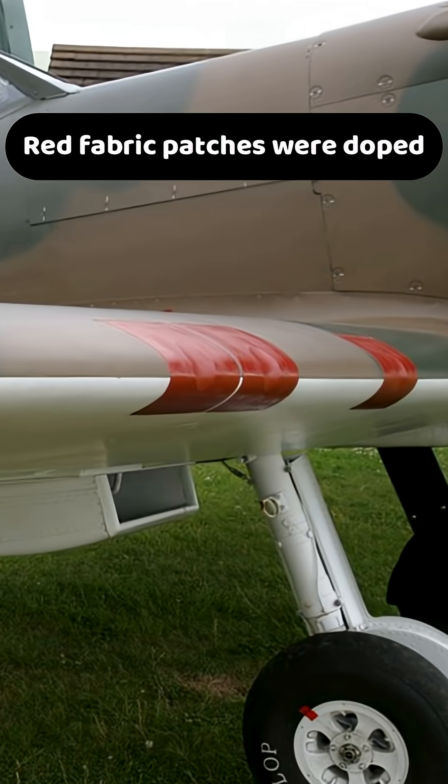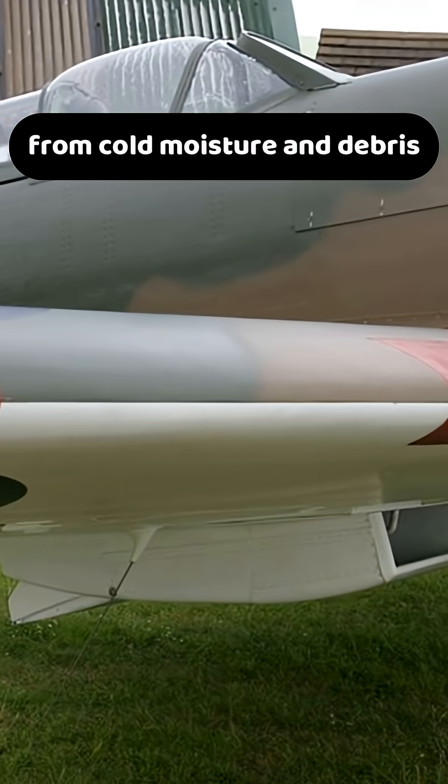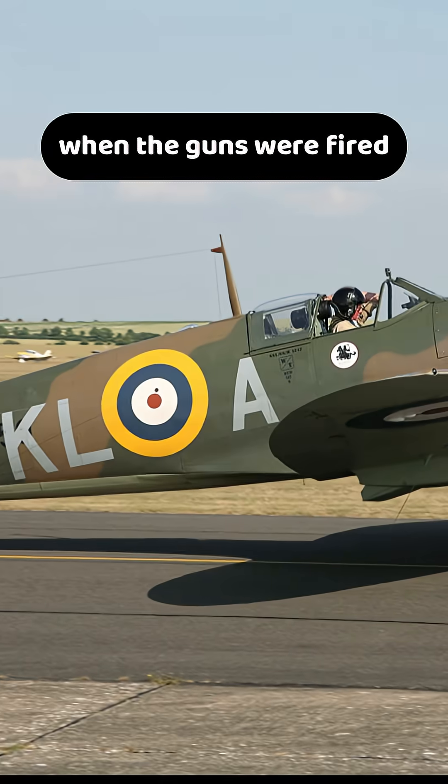Red fabric patches were doped over the gun ports to insulate and protect the weapons from cold, moisture, and debris. These patches would blow away when the guns were fired.